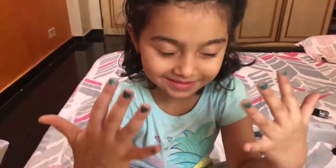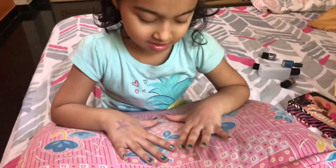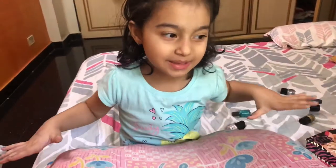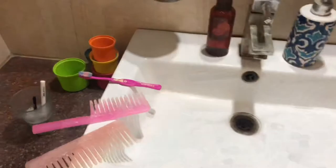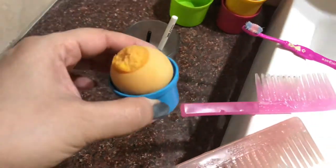And boom — beautiful! It matches with the top as well, that's why she chose this color. Now it's mama's turn. Let it dry, baby. Done, mama!